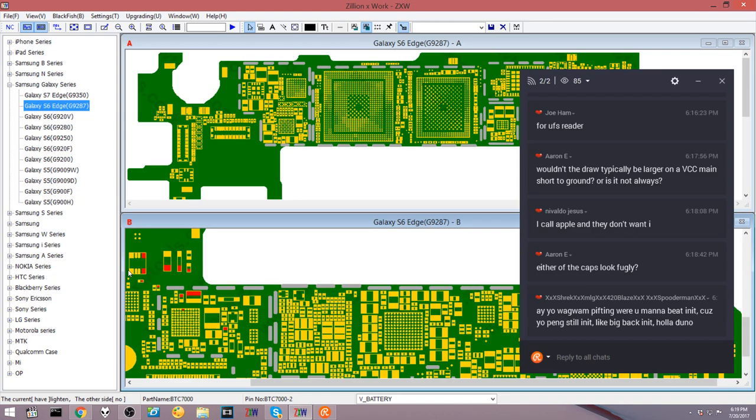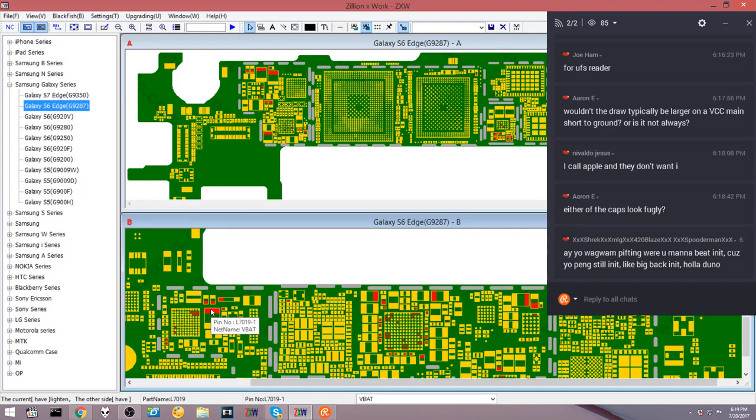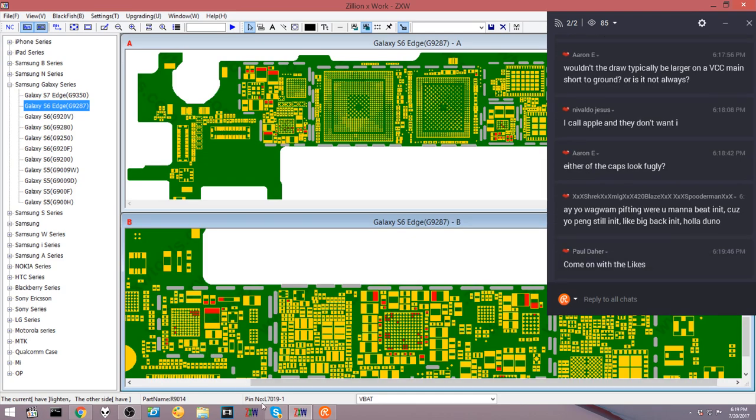In this model the battery line is called V_BATTERY. This chip is related to charging. I'm going to click around and find the equivalent of VCC main — something that lights up everywhere. Found it. It's called VBAT, and it's going all over the place — so VBAT is the main power rail equivalent.